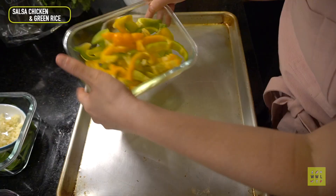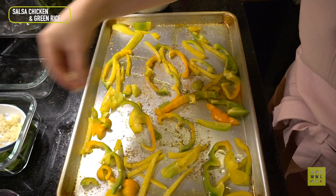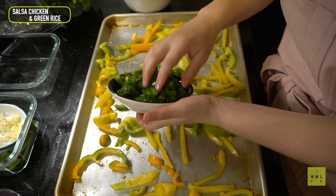Always taste while you cook — you have a chance to change the flavors before you commit, so I make a practice of doing it. Next up, I'm roasting bell peppers and seasoning them right on the pan. This helps cut down the dishes you'll have to clean up later, so it's a good shortcut.